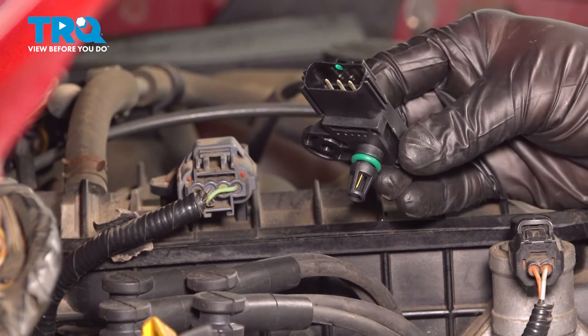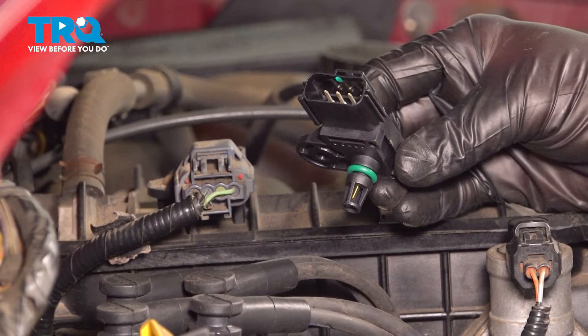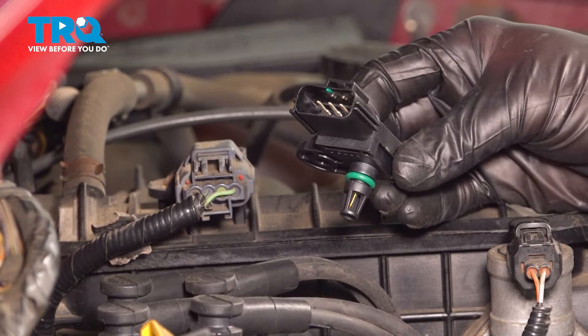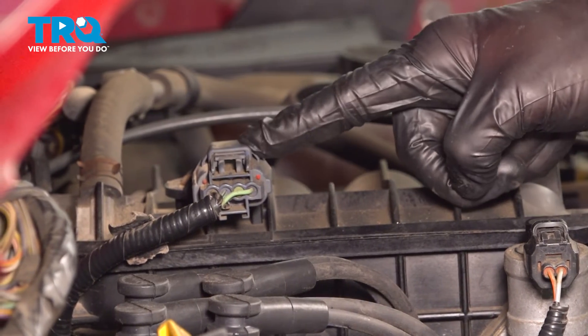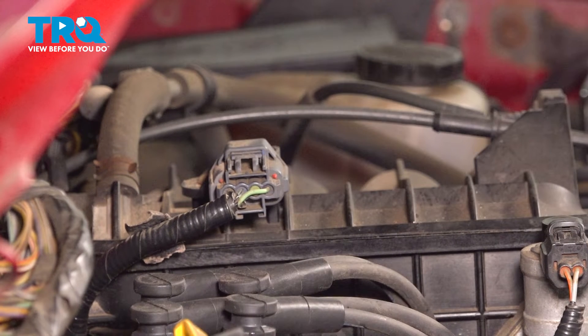In this video, we will show you how to replace your MAP sensor, manifold absolute pressure sensor, on this Ford Ranger with a 2.3 liter engine. This will be located right along the top of your engine. Let's get into it.